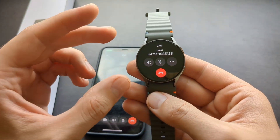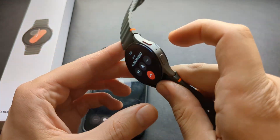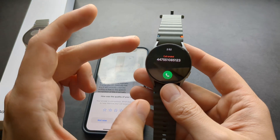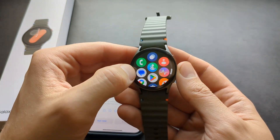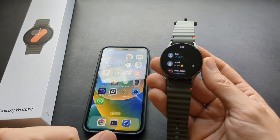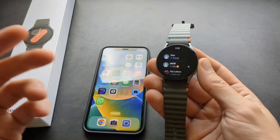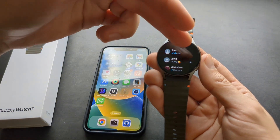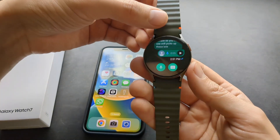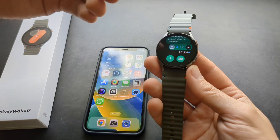So this is how it sounds — there's a speaker and a microphone on the watch. You can actually talk and receive WhatsApp calls, but the thing is you need your phone within range to receive them, because these calls aren't routed independently through the watch. Even if you have the LTE version, you still can't receive WhatsApp calls without your phone nearby. So that's quite a big limitation.